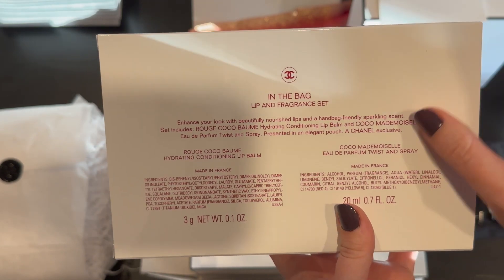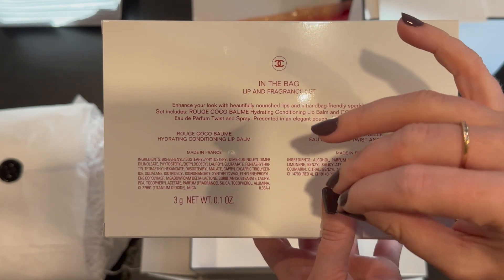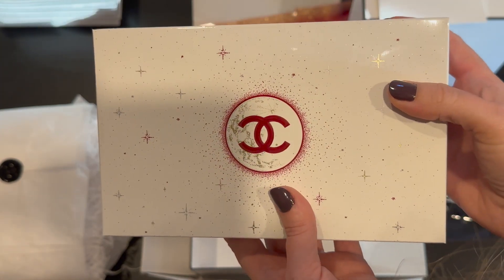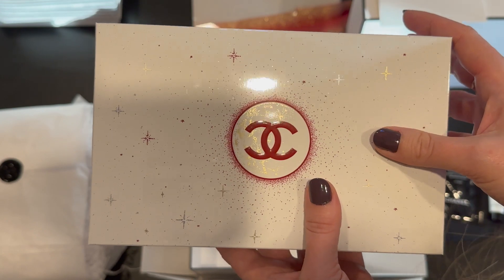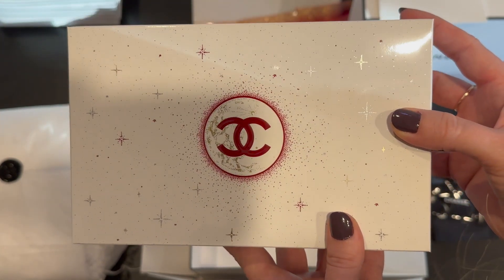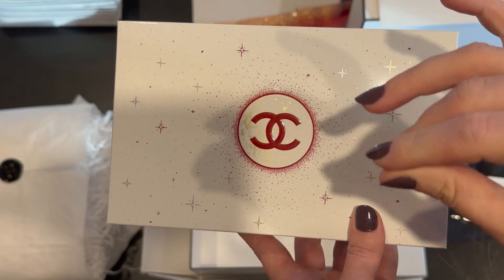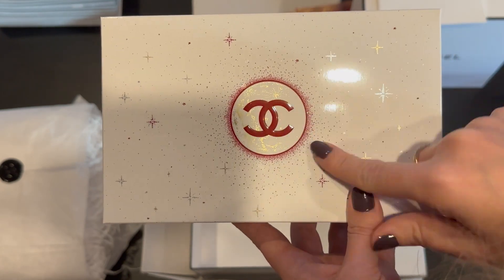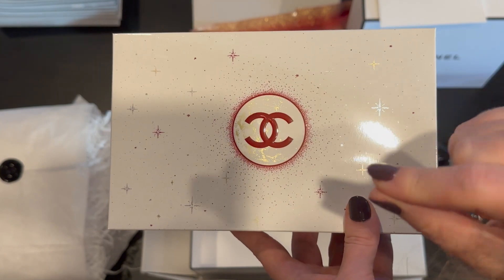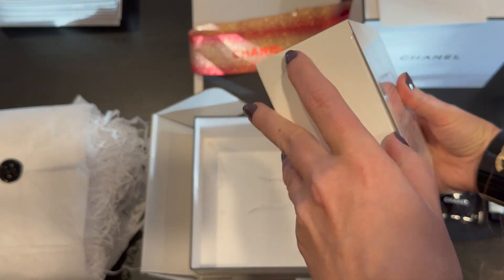The makeup set I got is called 'In the Bag' and it's a lip and fragrance set. All these sets on the Chanel website sell out so fast. I saved them all to my wishlist and would refresh and check here and there. One day I was lucky enough that this particular set became available, I added it to my cart, and literally seconds after I added it, it already said sold out — but because I had it in my cart it let me check out. It took seconds for this to sell out.